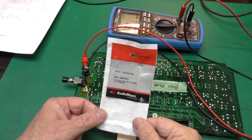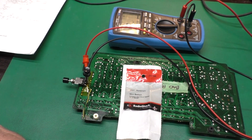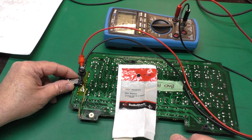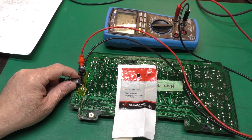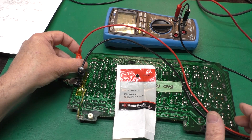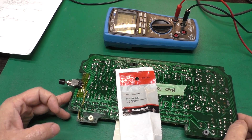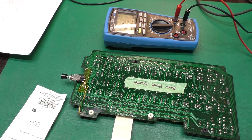I found a Radio Shack 275-1549 push-button momentary single-pole double-throw switch from my collection. I connected its wires to the bad switch on the circuit board, hot-glued it down temporarily, and put some Kapton tape under it so it won't short against anything. The black wire is common, green is normally open, and the other side is normally closed. Now we can feed the correct signals through the flex cable and test on and off while measuring the rest of the circuit.